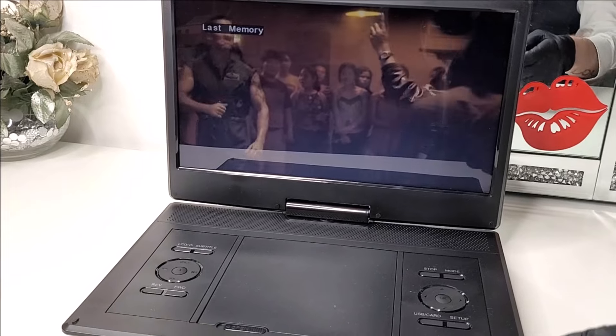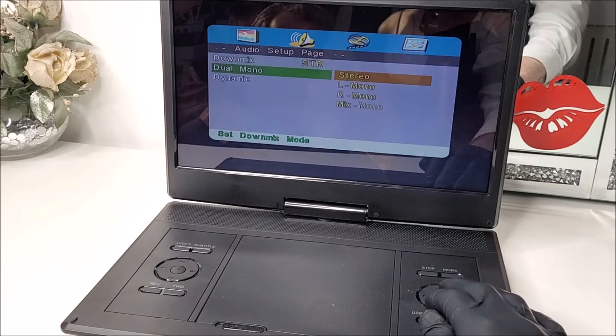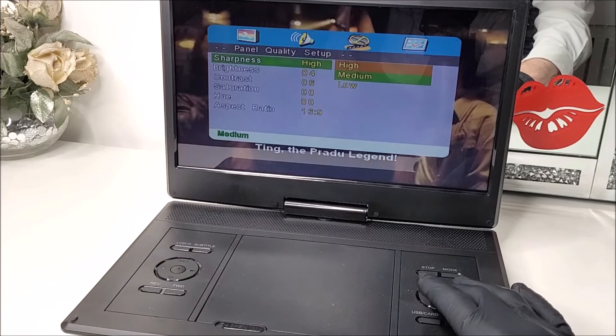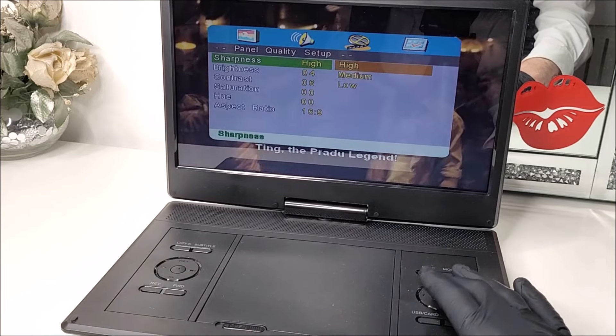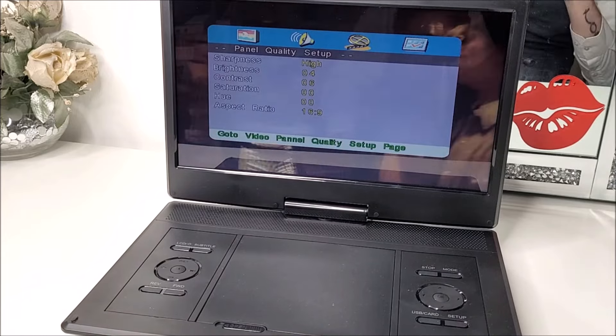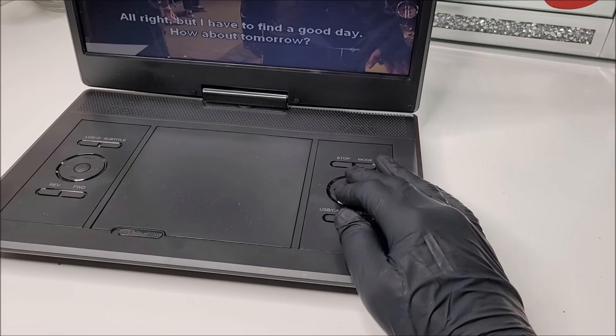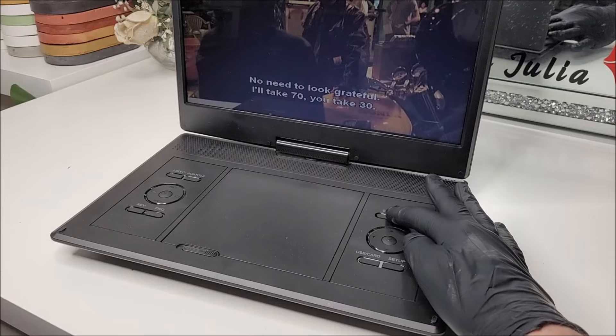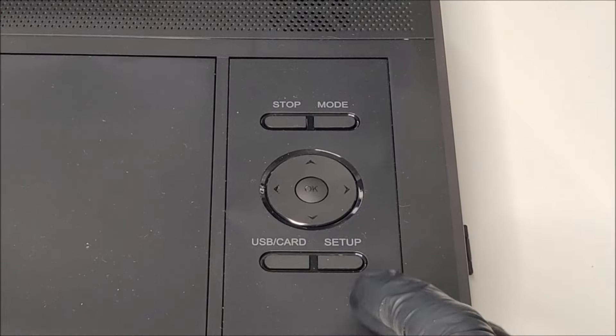We're going to keep the last-memory setting on, because the unit will remember where we left off when watching a movie. Other settings include audio settings, brightness and contrast. I'll also note that this Yoton DVD player is region-friendly, so regional DVDs should work. There are also directional controls, a mode selection button, a media stop button, and a USB/memory card selection button.